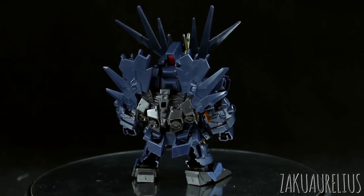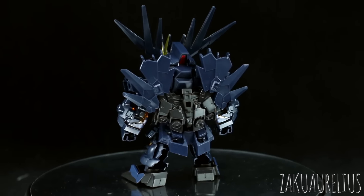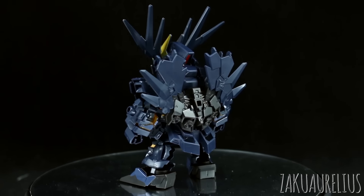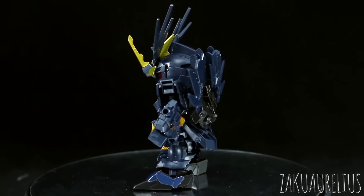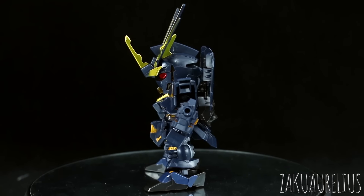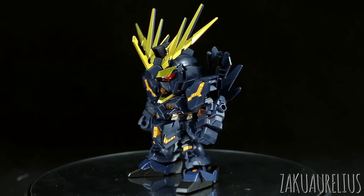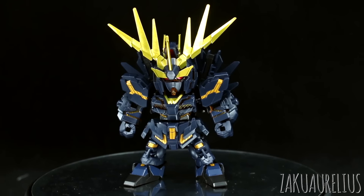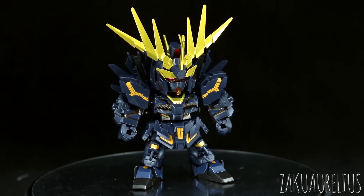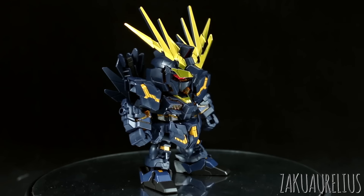Overall, I think this is a really nice looking kit in terms of the way that everything is molded. One complaint that a lot of people have had about the SDX Standard line is, obviously, aside from the stickers — which I think is probably the most common complaint — the second most common complaint is all the hollow gaps in a lot of things. This kit has the hollow gaps through the back of the legs. That's pretty much it. There's not really too much else in terms of big gaping hollow sections.